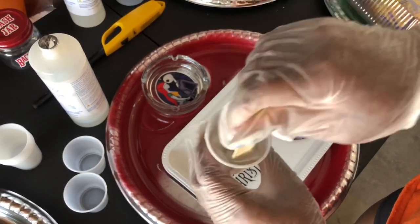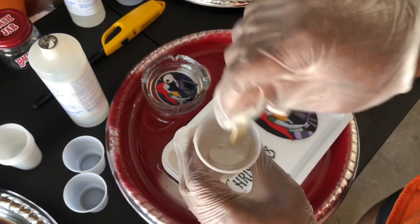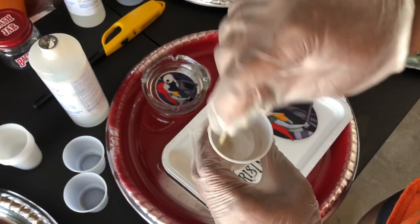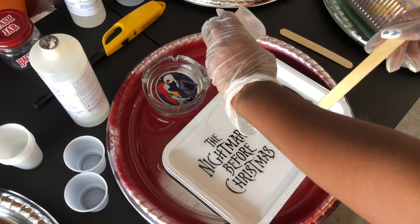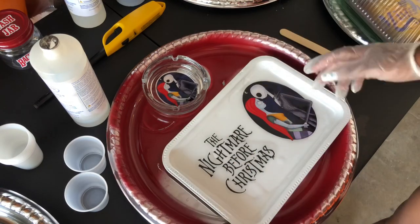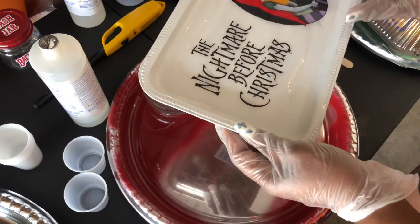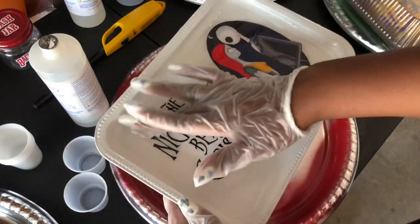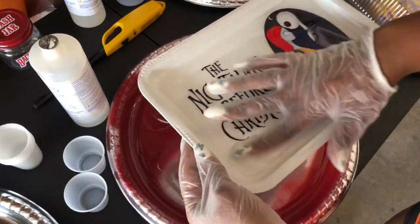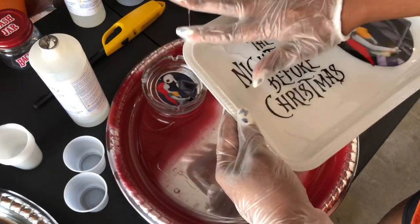I'm just stirring the epoxy again so I can pour a little bit more into my tray. You can never have too much epoxy — more is better than less. If you don't have enough it's not gonna look cute; if you have enough it's gonna look nice and even. Just make sure you pour enough. So I'm just rubbing my fingers making sure it's all over the tray. This is gonna look real nice — I'll add a clip of the trays once they're all dry so you can see how flawless they look.